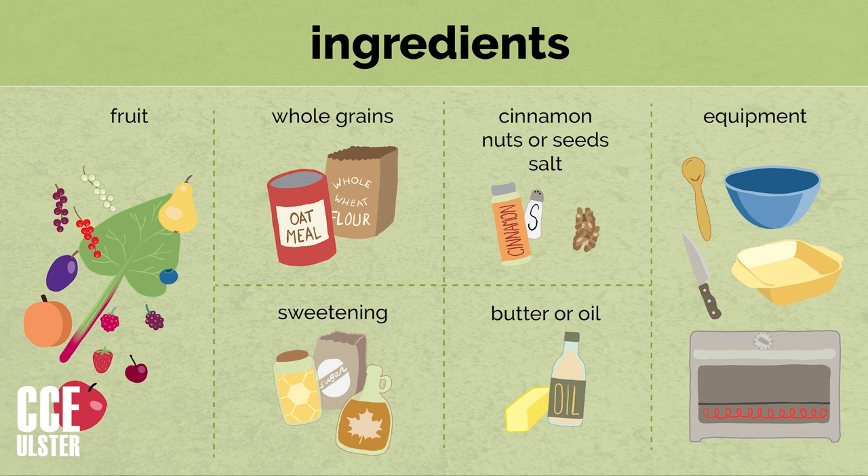And as a tasty addition, you'll want to add your choice of spice. Cinnamon is traditional, but nutmeg is good, ginger is good, coriander is nice. Any of the sweet spices that you're used to getting in other desserts can work in a fruit crisp.